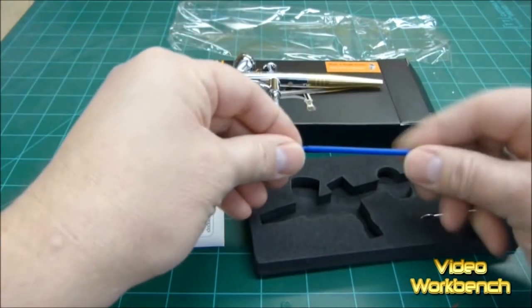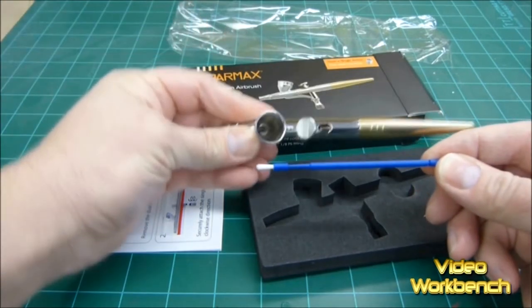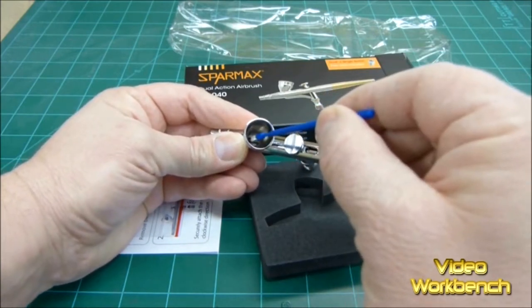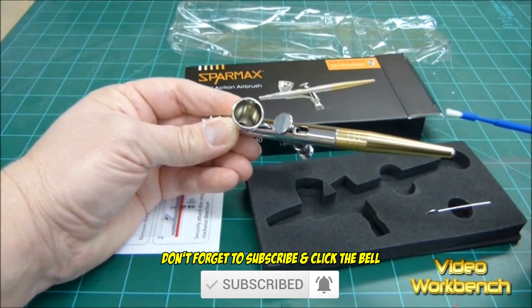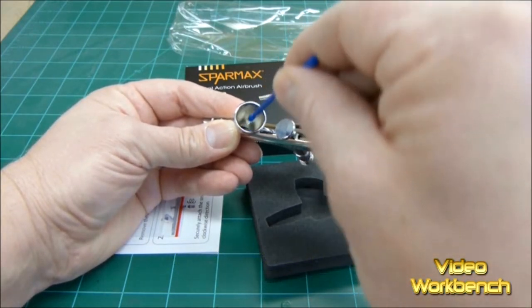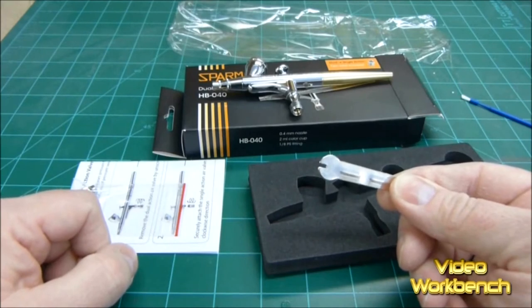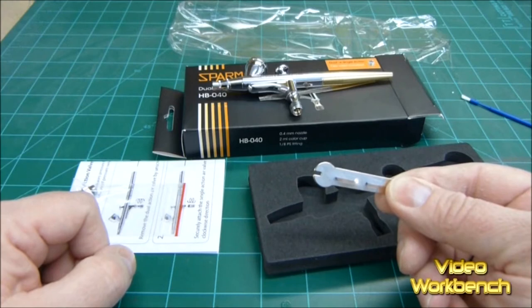It looks like it comes with a couple tools — a brush to get into the cup, which is a pretty nice thing to have. Because usually I use Q-tips, and you have to get a specific type of Q-tip so that the fibers don't come off inside and around the needle. This is a very good idea. And this wrench will be used to take off the nozzle that goes around the needle.